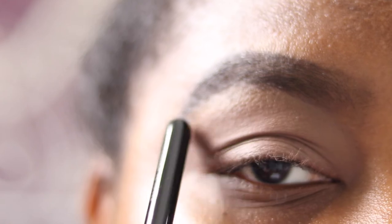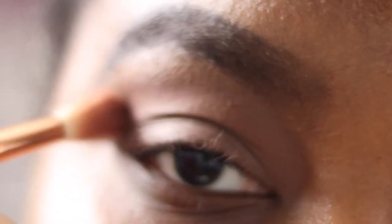I've done my brows and primed my eyelid with my standard Mac paint pot. I'm going in with my Sigma E35 brush and using the shade Entrapment as my transition shade, putting it just above my crease and under my brow bone, and blending it out.